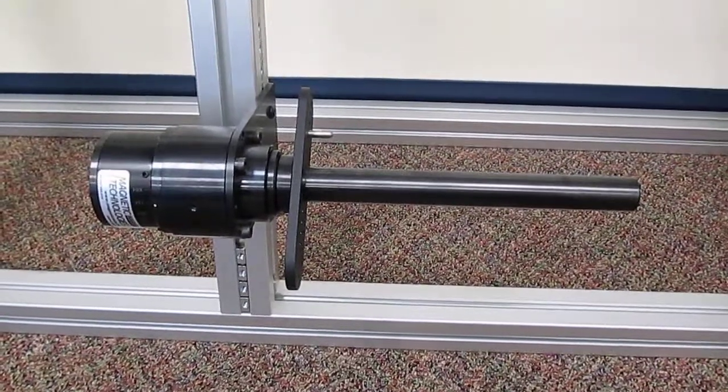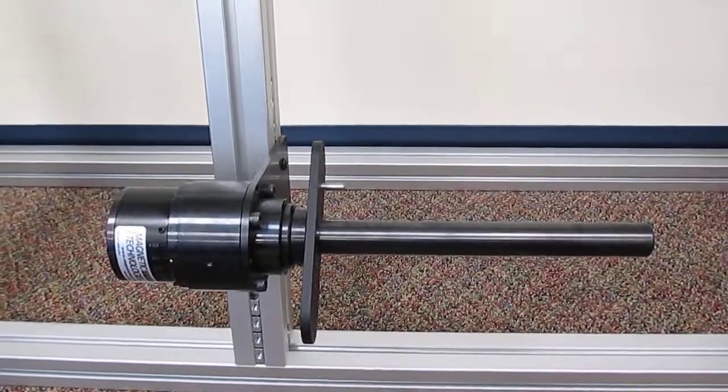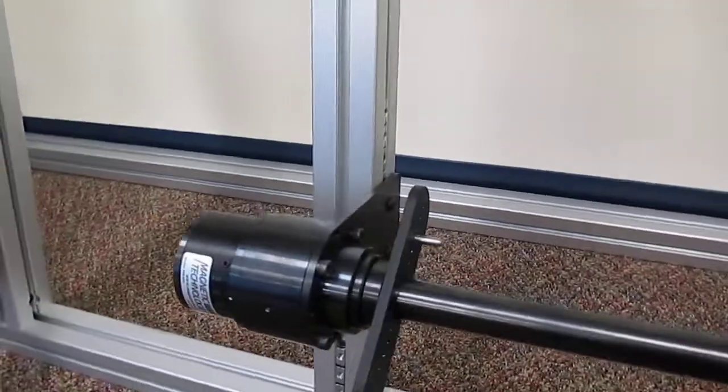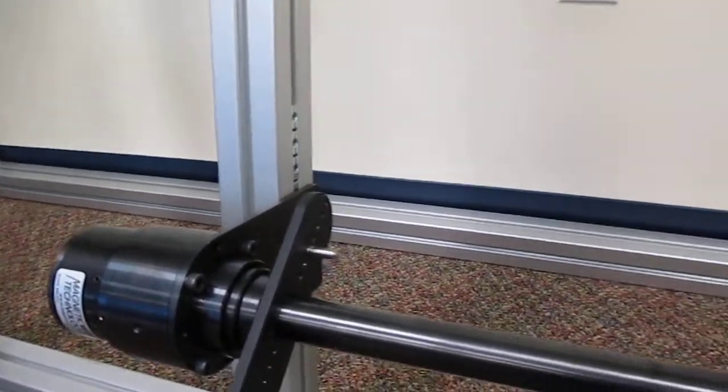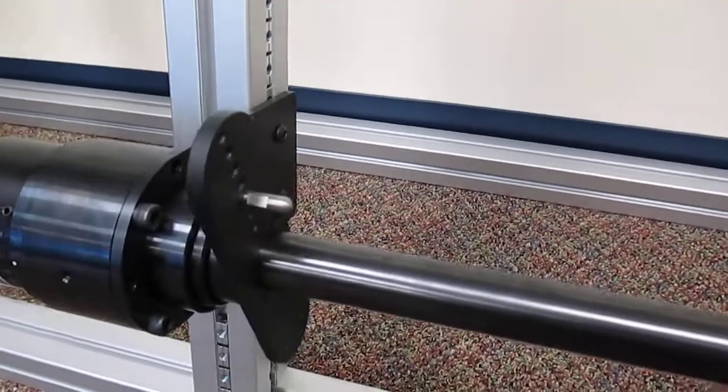How to use a magnetic brake as a wire payoff system. Here we see a typical magnetic brake mounted on a bracket to a standing upright shaft and drive plate.